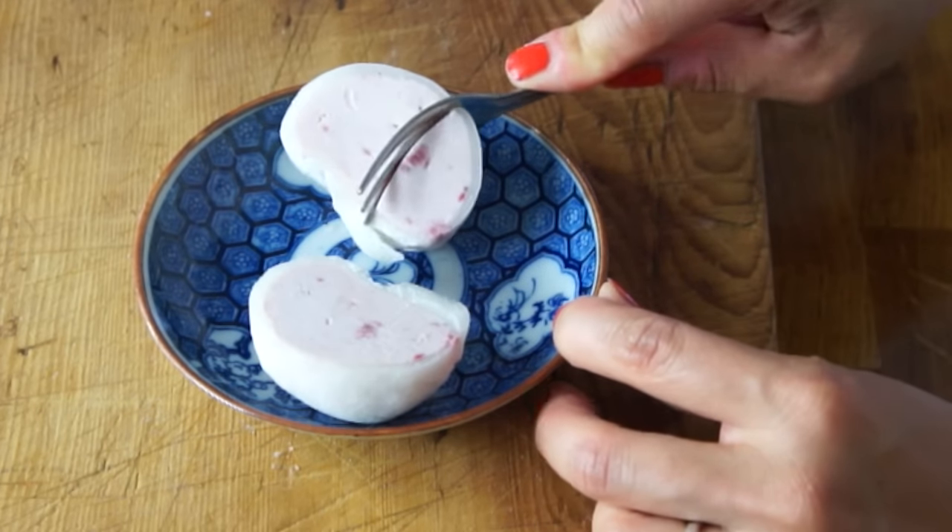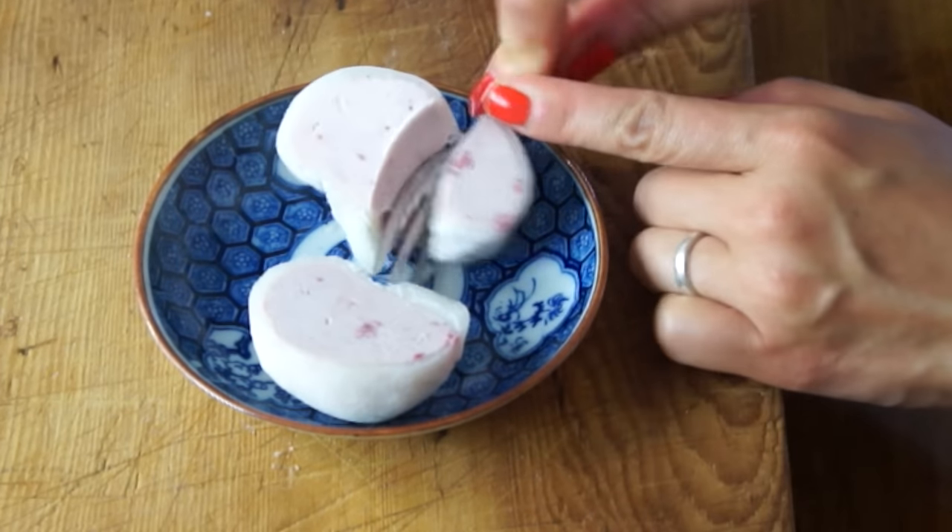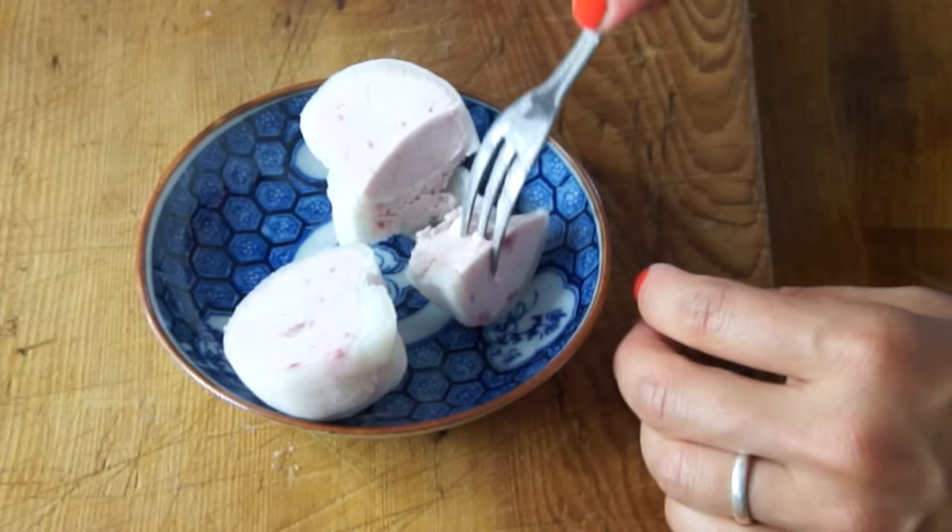She looks great and it's nice and frozen solid. The mochi is soft and slightly chewy, and the ice cream is deliciously creamy, strawberry, and fantastic. Love it! Really great summertime treat.